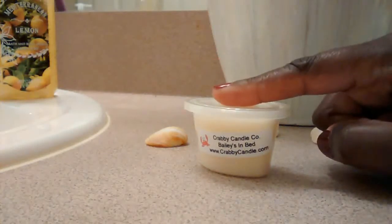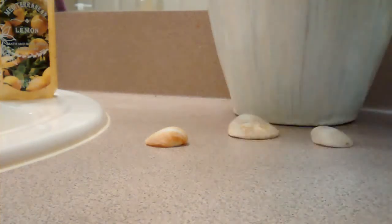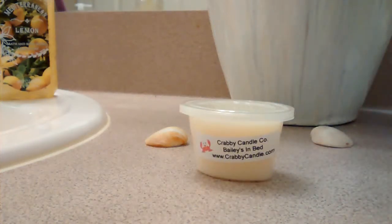Then I have Bailey's in Bed — Bailey's Irish Cream. Need I say more? So delicious. If you guys don't know what Bailey's Irish Cream is, a similar scent to this would be like buttercream or some type of frosting. It's similar — it gives you some idea of what it smells like.